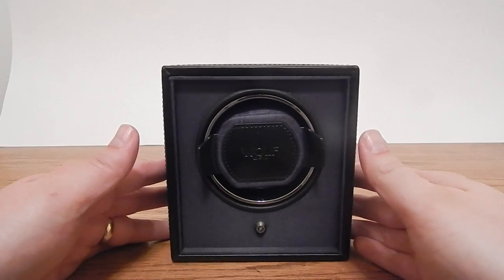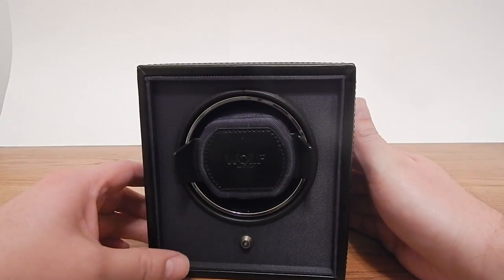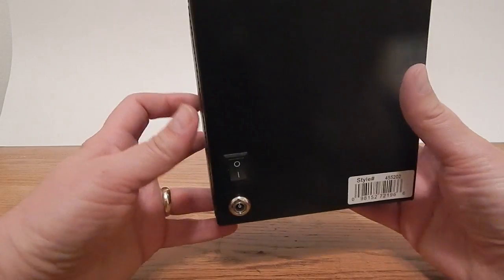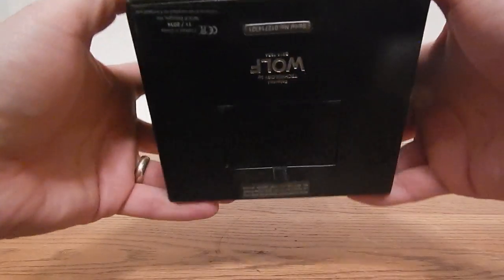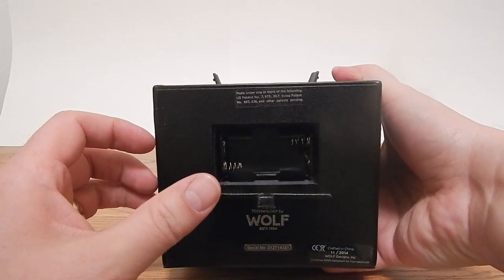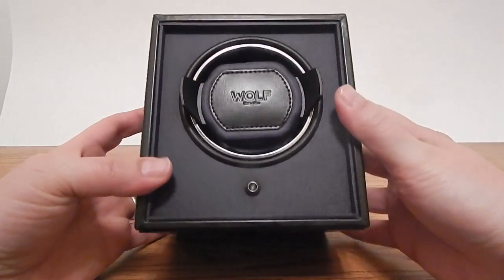As you can see, this is a fairly classy winder. It's made of faux leather — this one's in black — with a fabric-y front and faux leather on the sides. On the back you can see a power port for your power plug and the on/off switch. On the underside there's a cover that reveals two AA batteries, so you can power this with battery power without needing an electric outlet.